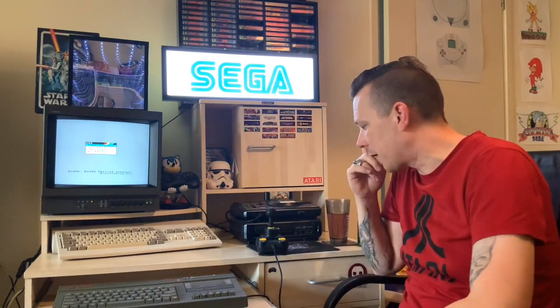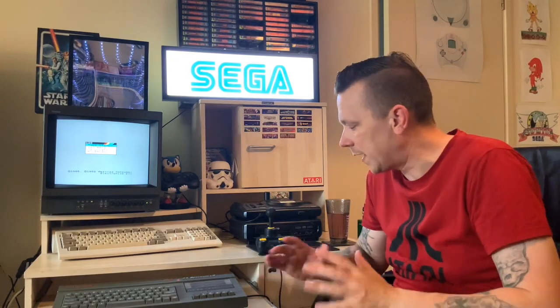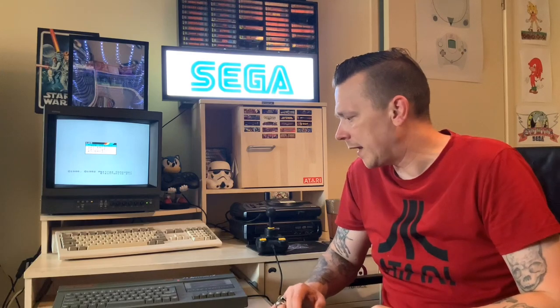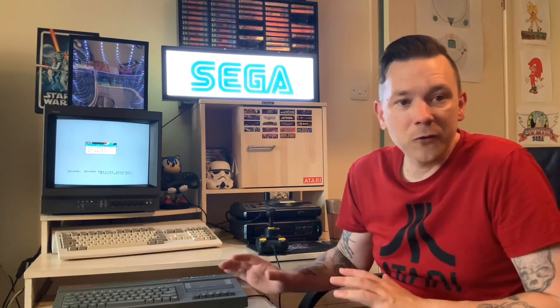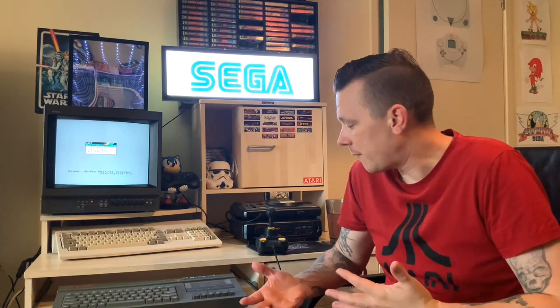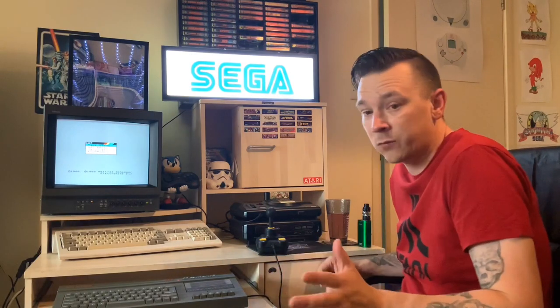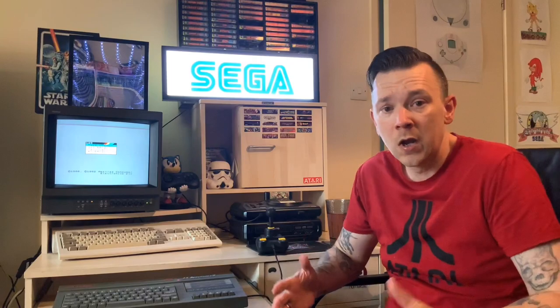Greetings YouTube, SegaZombie here and welcome to another video — it's a Speccy video! I've been threatening and hinting in previous videos that I really need to get back onto the Spectrum. It's not fair on the Speccy. I absolutely love the Spectrum — it was my first ever home computer, my first real experiences with computer games at home, and it's where my passion began.